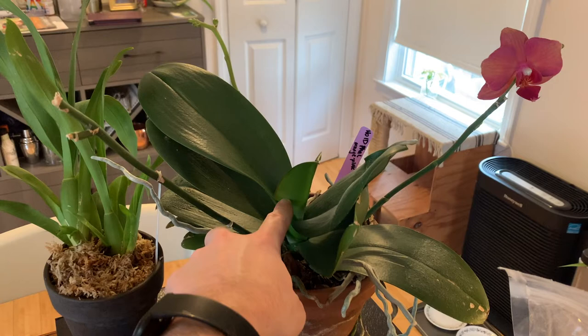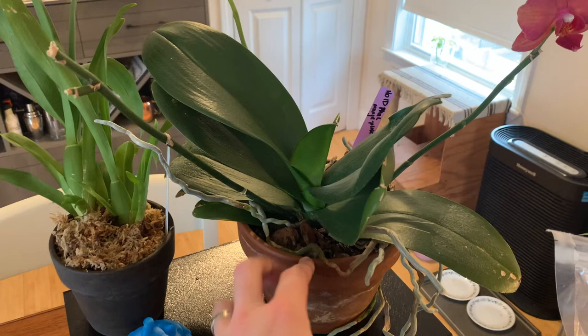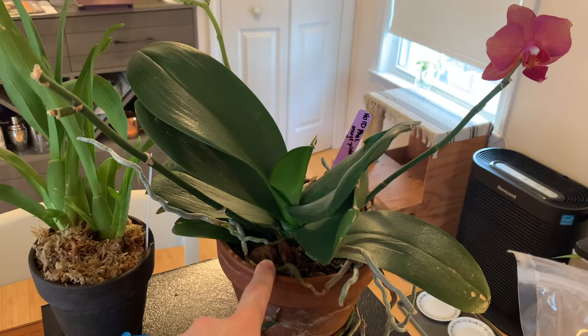These come in epiphytic form, meaning they grow on top of trees, so you'll often see them potted in bark. They really like airy roots, and the way they bloom is by sending off a flower spike from the stem, as you can see here.